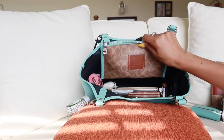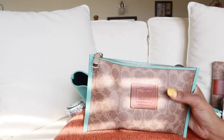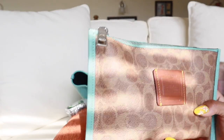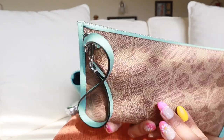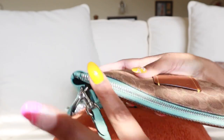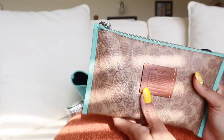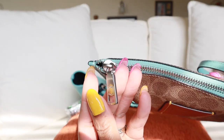Tucked back here is the wristlet that comes with the bag. It's that gorgeous signature print with the Coach creed on the front, and then the borders of it as well as the wristlet strap. The top where the zipper is is that beautiful faded blue color, and the hardware is silver. Love that. And here is my catch-all.